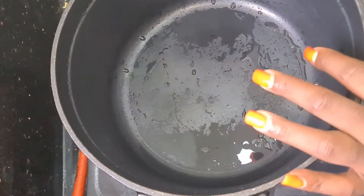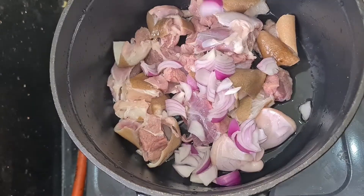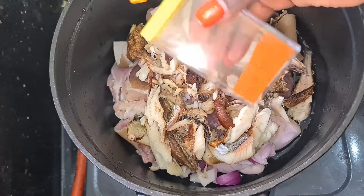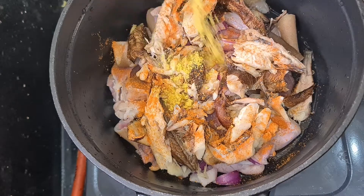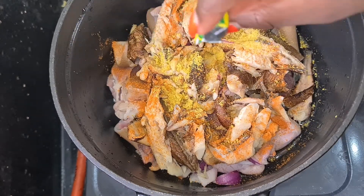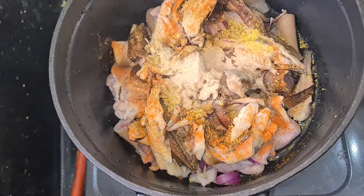In my pot I'm going to put in my goat meat, my onion, my panla fish — I love to cook with this — and also a bit of cayenne pepper just to spice up my meat. I'm also adding my seasoning cube; I'm using the chicken seasoning and salt.